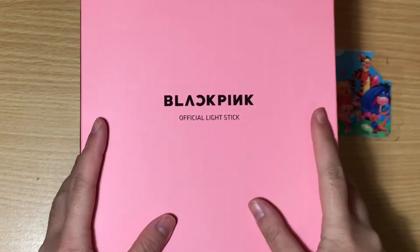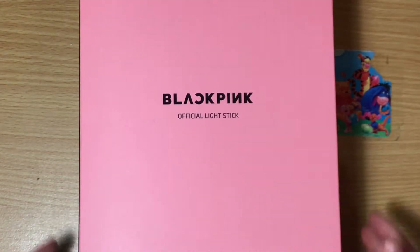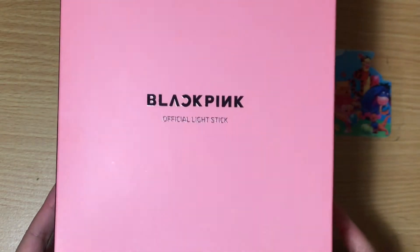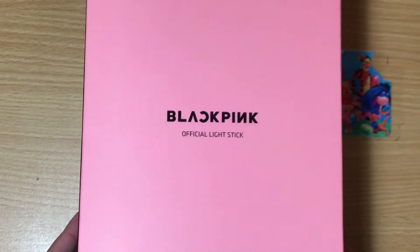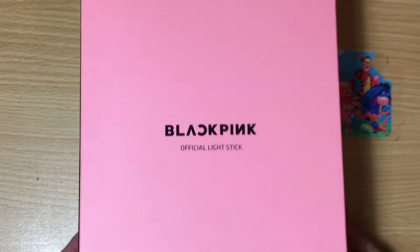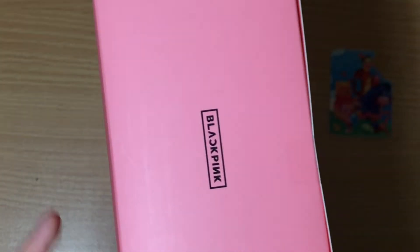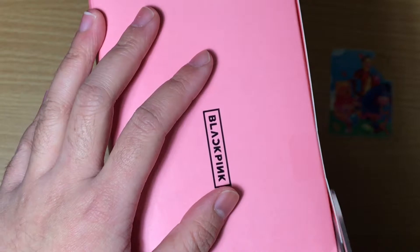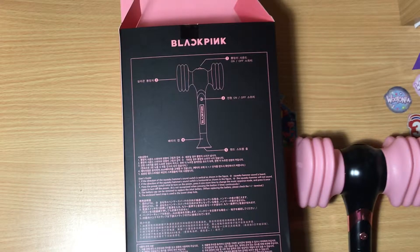I'm back, filming this on the same day. I just wanted to unbox the official lightstick from Blackpink. I don't know, should I just unbox the Kill This Love album too? I can't decide — I can never decide. But I'll just open this now before I go into a rant.